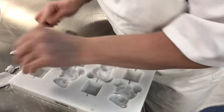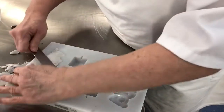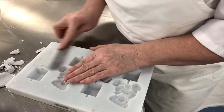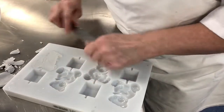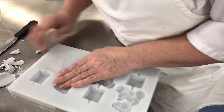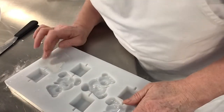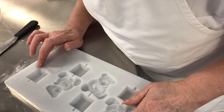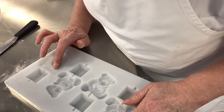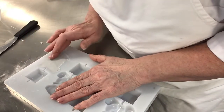You can see I'm taking small amounts out at a time, making sure that it is totally flat. What I then need to do is just ease that paste from the edge of the mould, just so that it comes out a little bit easier. So I'm just trying to loosen the paste.